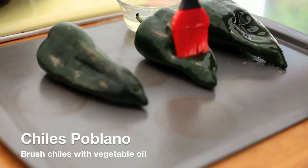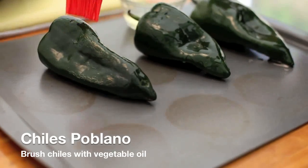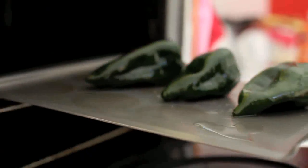These are chile poblanos. Because they are mild and large in size, they are widely used for stuffing. We're going to brush the chiles with vegetable oil. Once in the oven, they'll blister and darken until entirely blackened. The vegetable oil will help them blister more evenly.